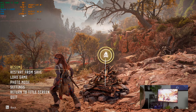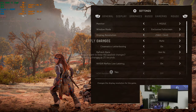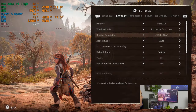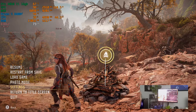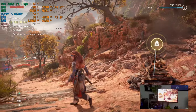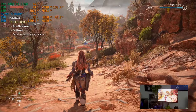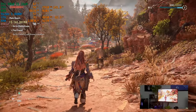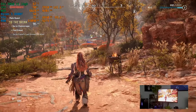Here we are on Horizon Forbidden West. Let's go into the settings and look at the display. We'll start off with 1440p and apply the settings, then move over to graphics. Let's start off on very high and see what we got. So, 1440p very high — it looks really good. Our graphics card is at 67 degrees, we're at 95 to 98% on the GPU, and about 36% on the CPU at a temperature of 43 degrees.